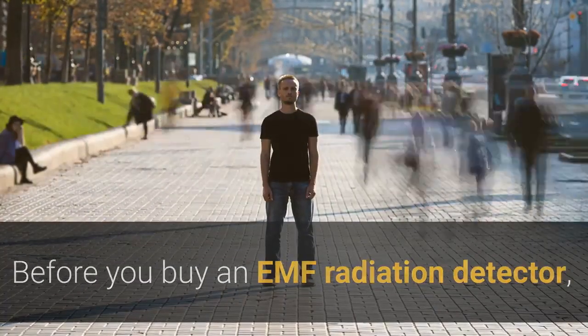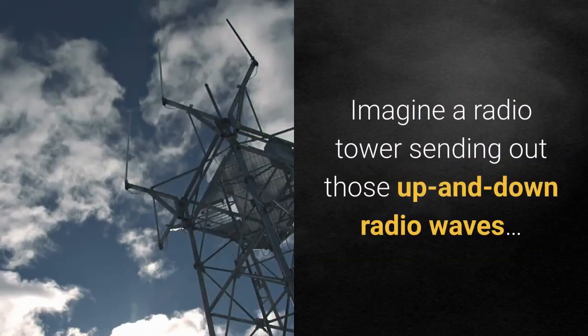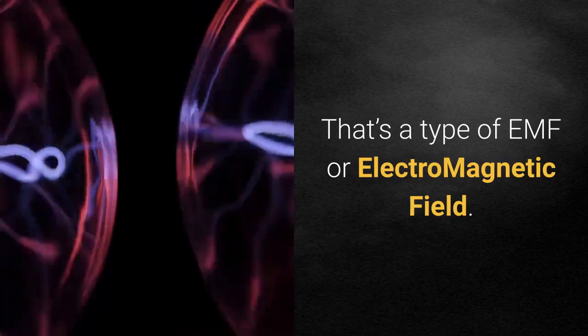Before you buy an EMF radiation detector, it helps to understand some EMF basics and how it's measured. What is EMF? Imagine a radio tower sending out those up-and-down radio waves. That's a type of EMF, or electromagnetic field.